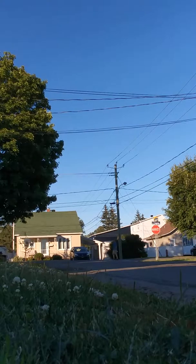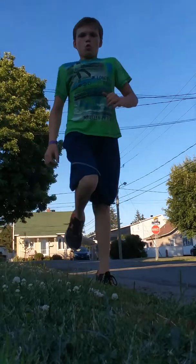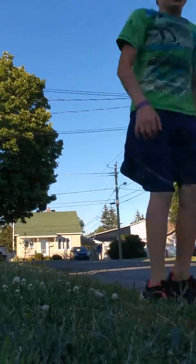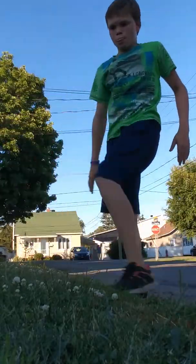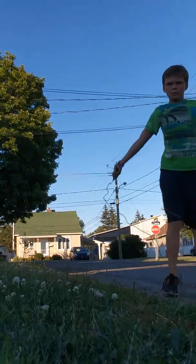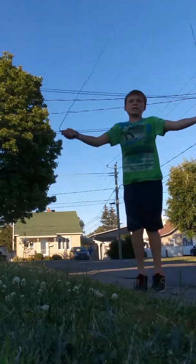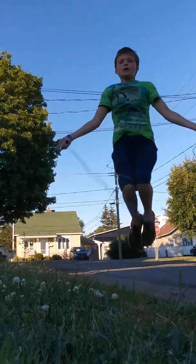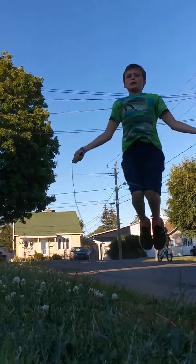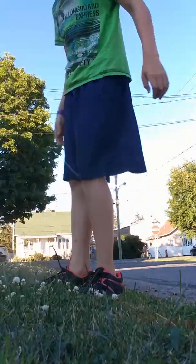Butt kicks — go around, deep up. Five butt kicks: one, two, three. High knees — down, ten times. One... ten. Alright, stop. Go down — ten sit-ups.